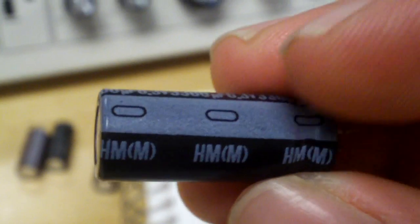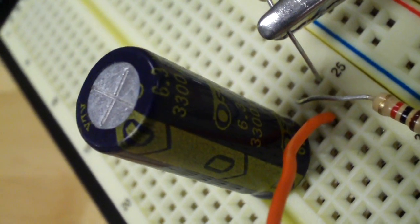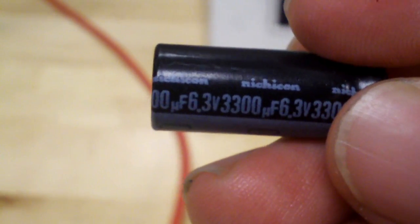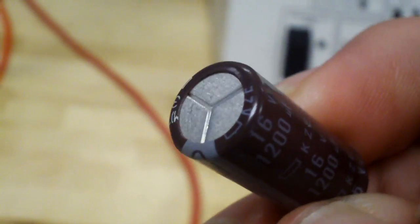I'll give you a close-up here so you can see. I've actually seen many of these fail on motherboards and have had to recap many boards that had these, but this one has not failed so I figured I'd bring it in and test it anyway. We also have an OST RLX 3300 microfarad capacitor rated for 6.3 volt operation max. We also have a Kemicon KZE series — the KZG is actually a bad series, but this is a KZE and I've not heard any bad things about this series.